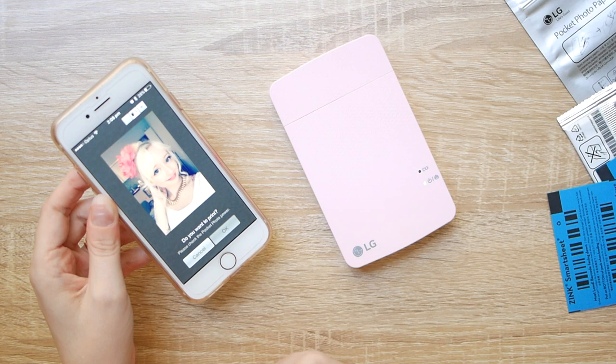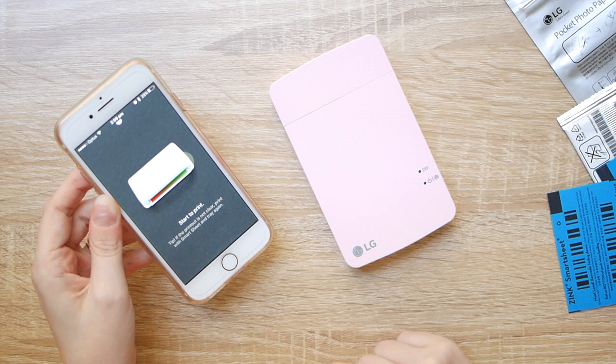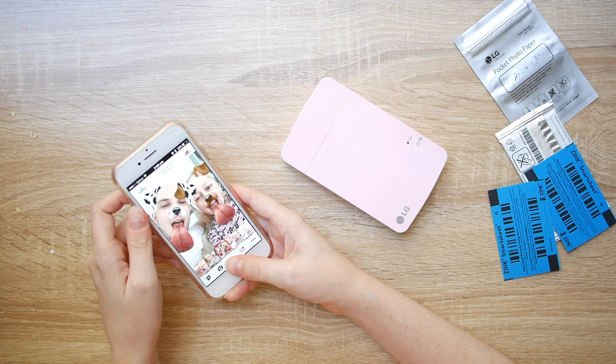Okay so let's actually print the photo. You click the little print button and it says it's sending it to the printer. Then once it sends, you can start editing your next photo or just close the app and disconnect. The first one is going to take a little bit longer because it needs to use the blue sheet and then it will print the photo after that. So while we're waiting, I'll just fiddle around with some of the other photos.